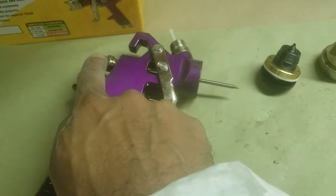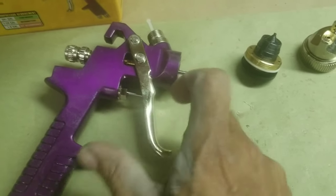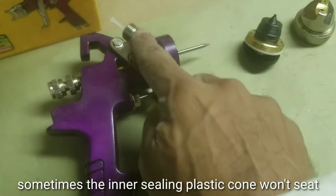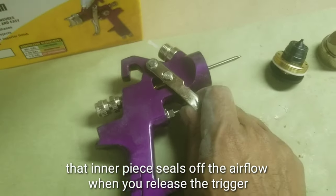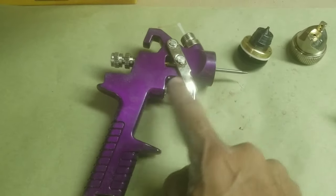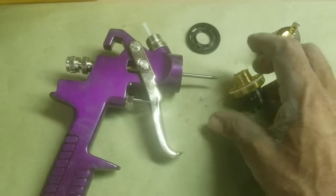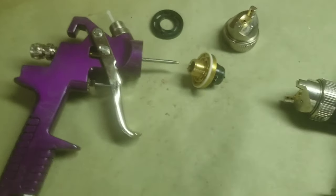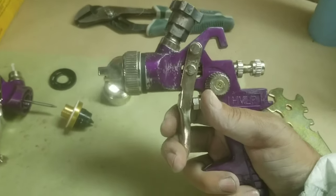You can also take the back off and take the needle out. You can take this assembly out along with the spring that controls the return of the trigger. Then you can take the insides out and clean all of that. I did not have to take all of this out — I removed the cap and flow cone and then the back, unscrewed it, and took the needle out. Once I cleaned everything up, this gun shoots like a champ.